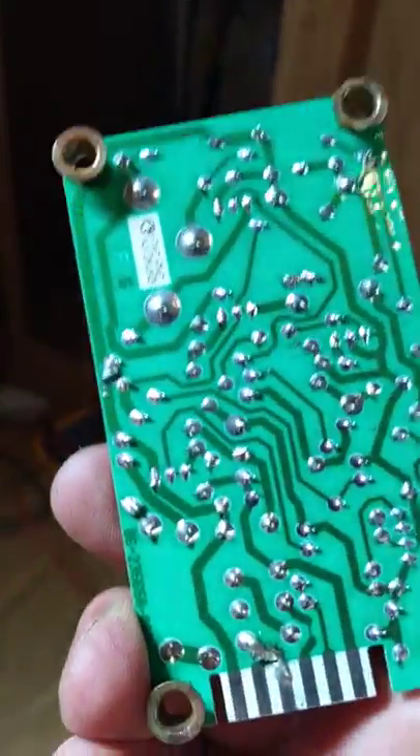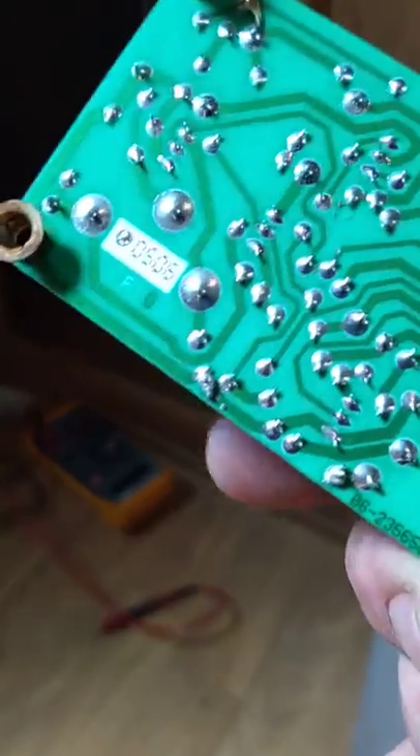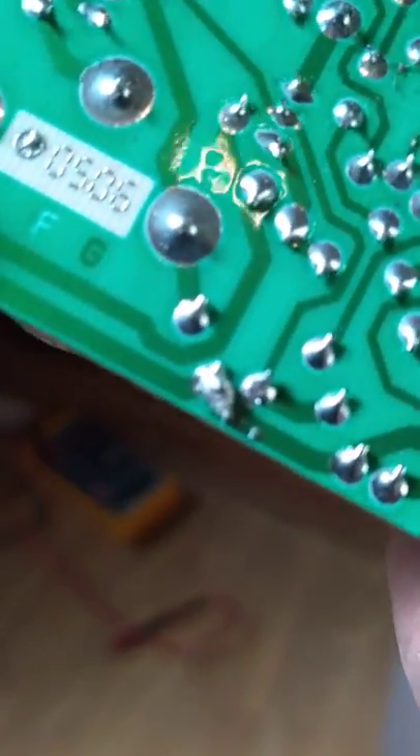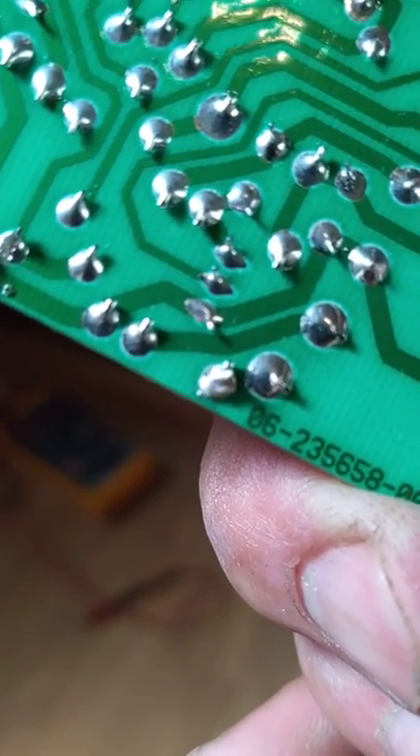I turned it over, started checking the soldering connections one by one. And lo and behold, I found two of them that were actually burnt — that one right there, and that one right there. They weren't really burnt; they just lost their solder connection.